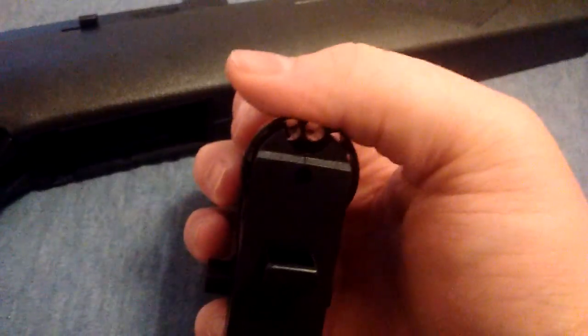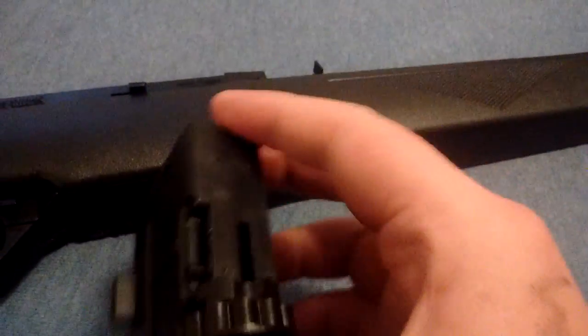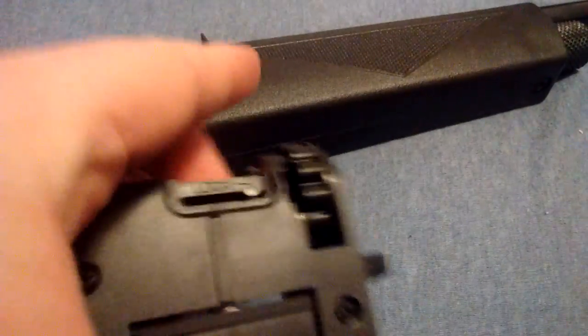It's got this stupid rotary design magazine, which I really don't like. They just need to make it a proper real-life working magazine, like how most magazines for airsoft guns that use BBs — they're like the real-life ones, they stack. But then all the pellet ones have to be this rotary design. I think that's stupid.